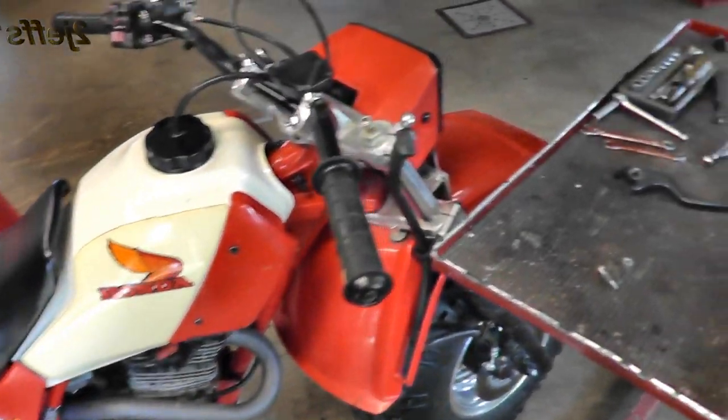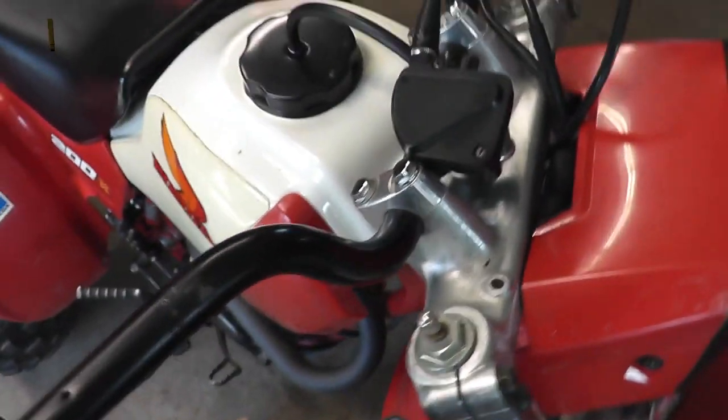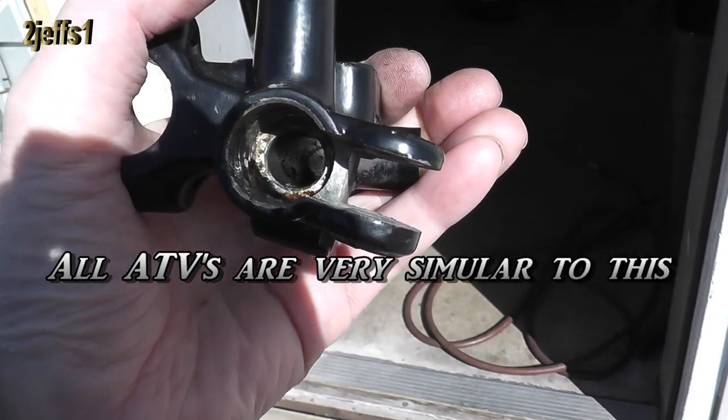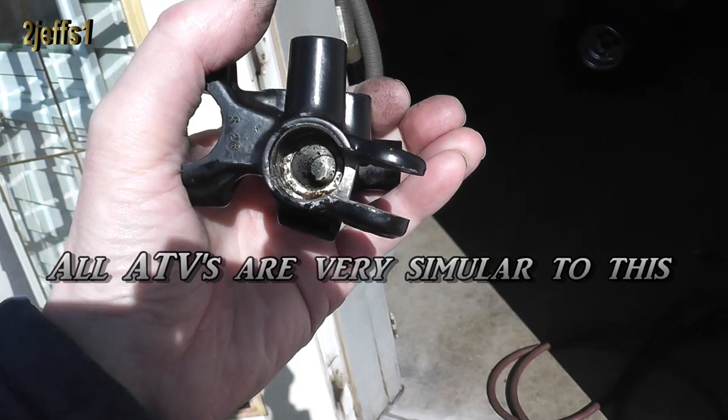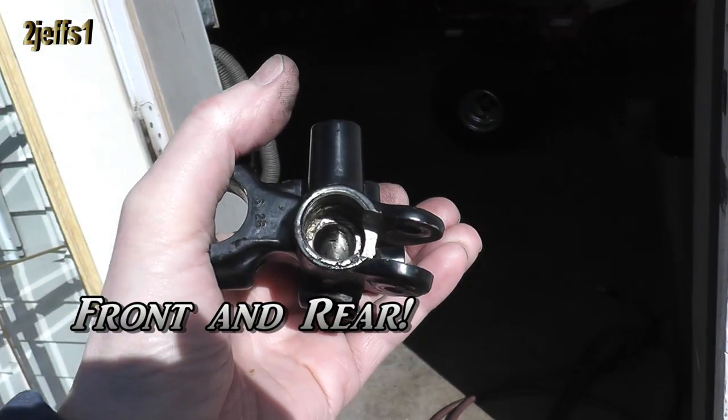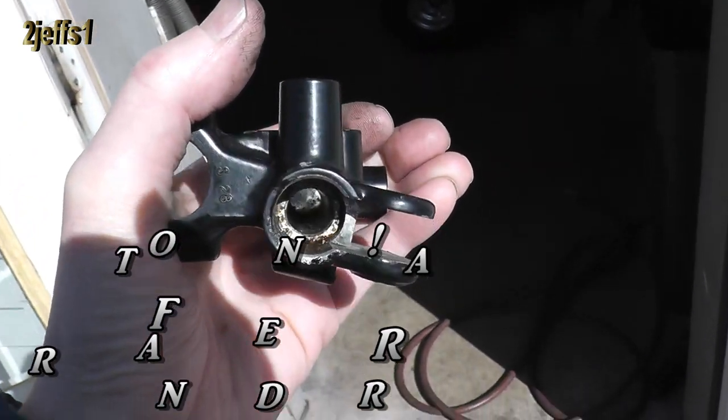It's an '84 is the year. The master cylinder for the front brake. I thought I'd bring you outside in the good lighting. I wanted to show you how skunky this was down in the bore. Hopefully you can get the shot with the sunlight here, but yeah it's not real happy.